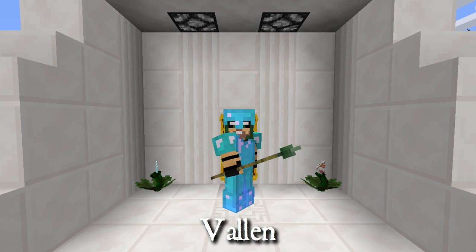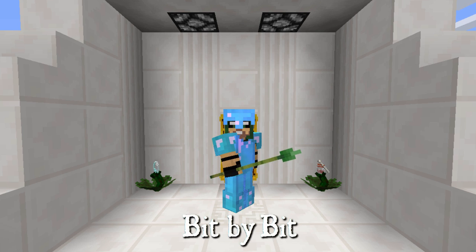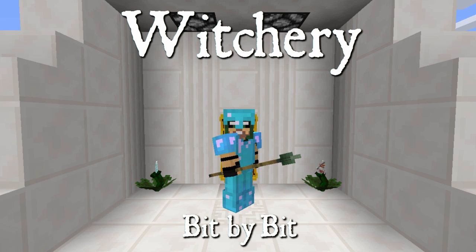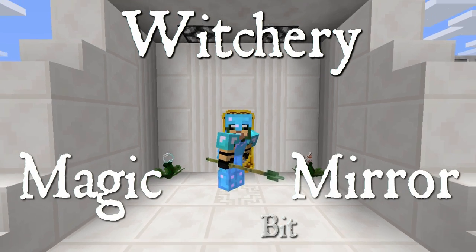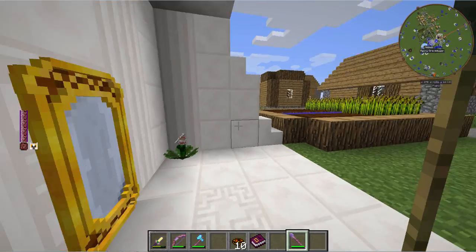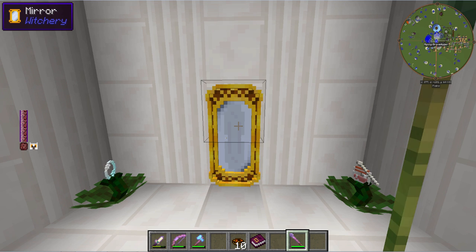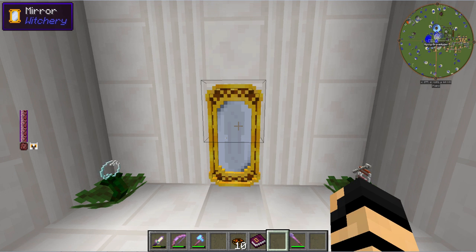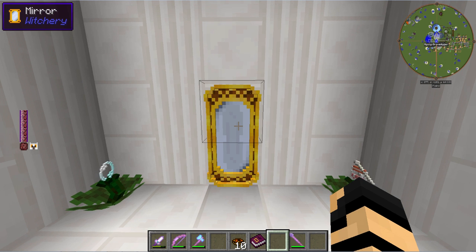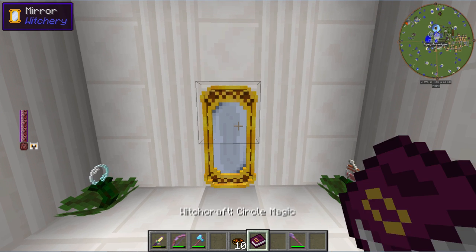Hey everybody, it's Valen from Mischief of Mice here with another bit by bit on Witchery. Today we're going to be covering the magic mirror. This here has lots of purposes including some danger, which is why I'm still armored up just like I was in last episode. Not that it's actually going to help me at all, but we'll see what we can do. So first and foremost, how do you make one of these things? Let's get over to our circle magic area and get to it.